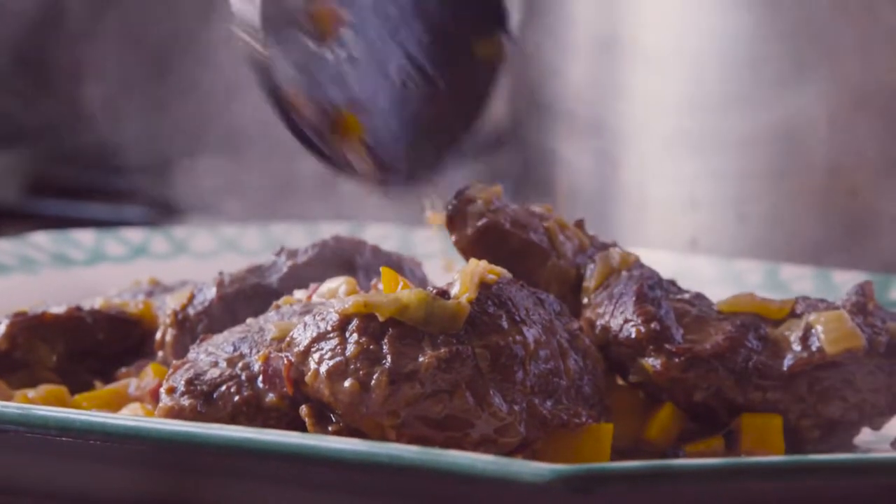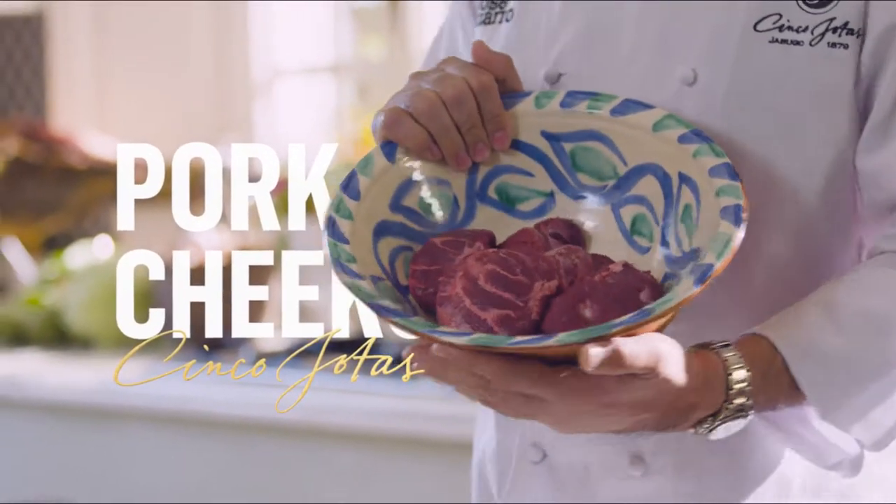Hola! I really want to show you today one of my favorite recipes ever. In this case, I'm using Cinco Jotas, because for me, it's the best meat that you can get.